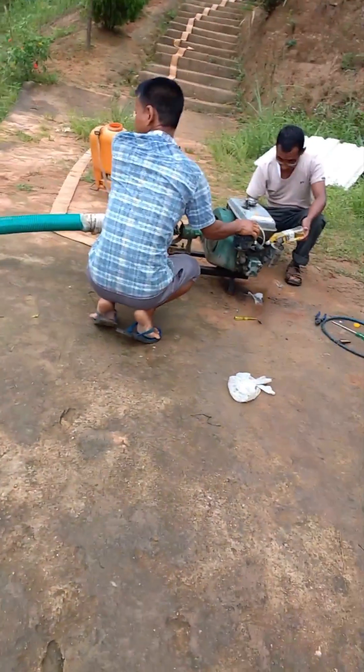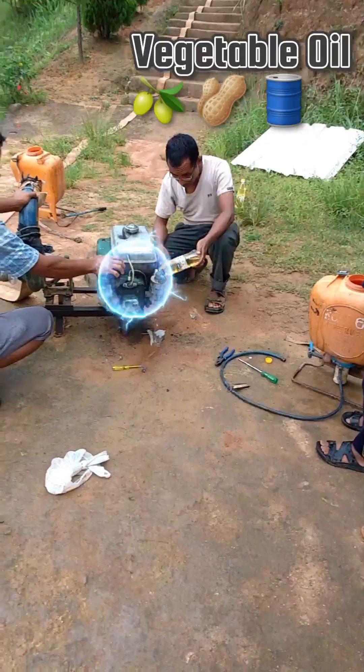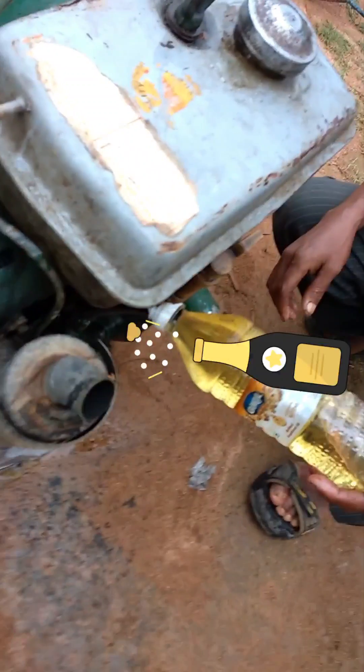Hello everyone and welcome to my 12th video. This is a retro video of a pump running on vegetable oil. Though we have not primed the pump as yet, you can see the engine easily running on vegetable oil.